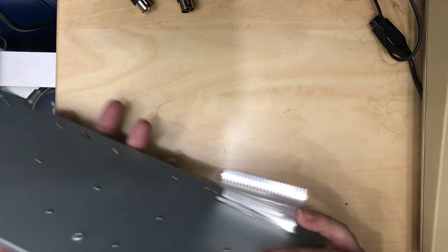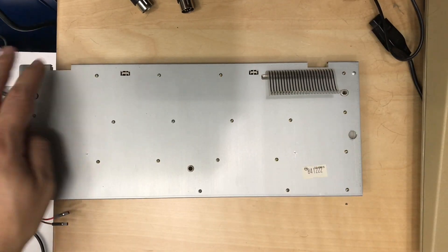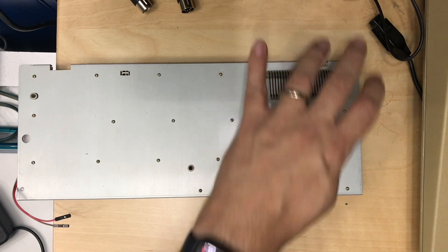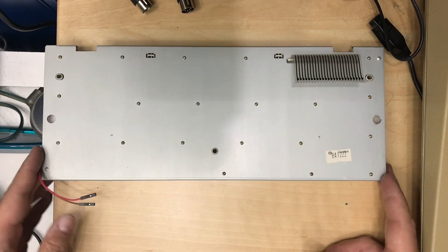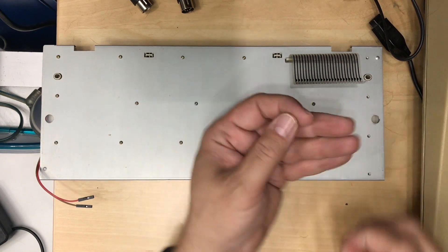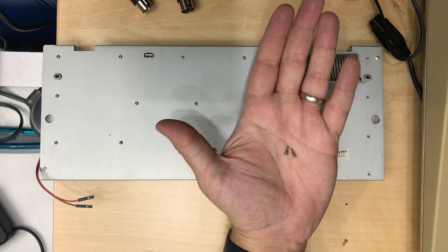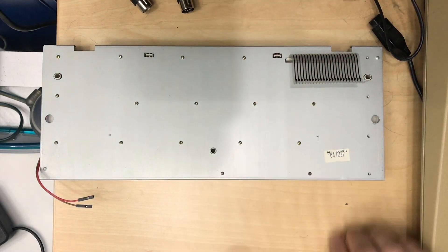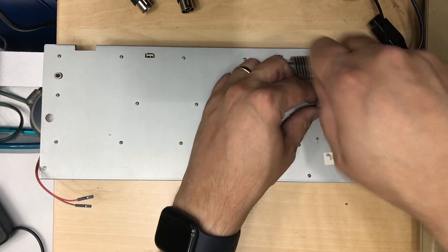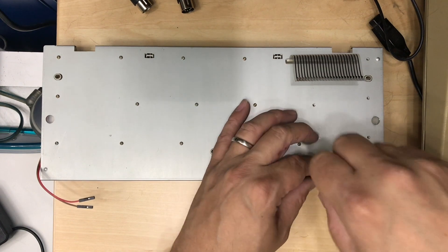So the next step is to get the backing off here. It looks like we've got 20 tiny little screws. Now these are all appearing to be the exact same length. However, this one is silver. I don't think that matters where they go back in since they're the same size, but I don't know if that's oxidation or just manufacturing differences — but definitely a difference.